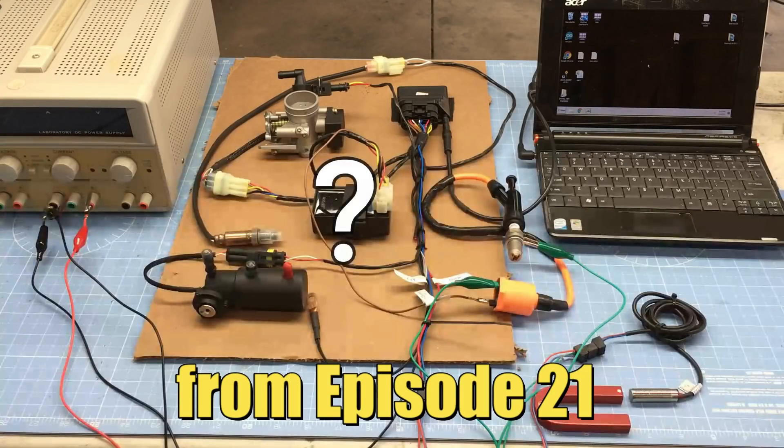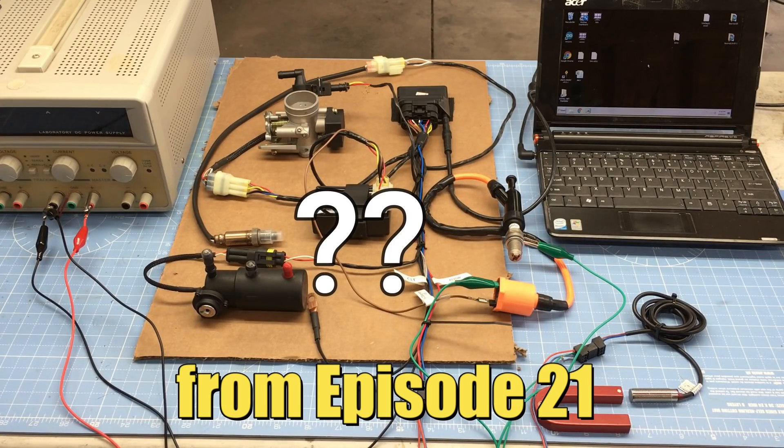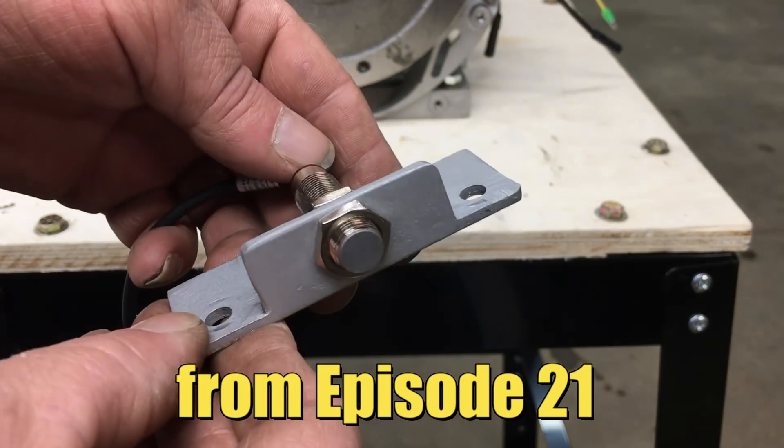Let's go ahead and do a walkthrough on how the ignition timing is done with the fuel injected ECU. It's not anything like the magneto we just discussed. As a matter of fact, this is where most people get confused when setting up the ignition on these EFI kits. Off camera, I fabricated this bracket to hold the sensor, and we can mount this sensor in the space previously occupied by the magneto.